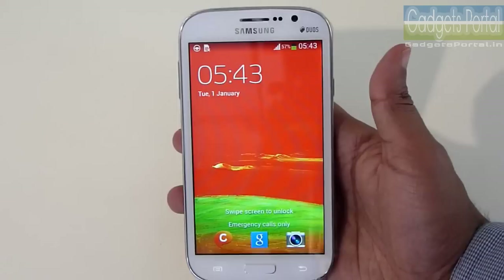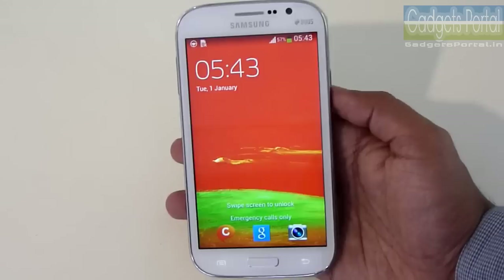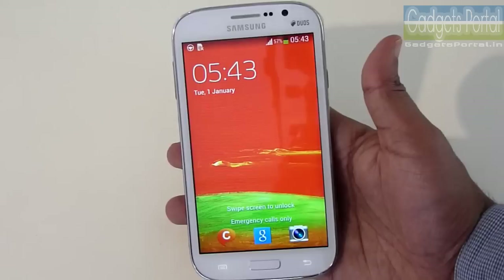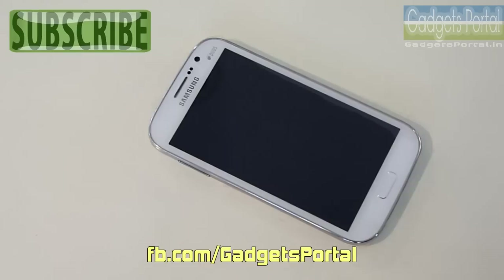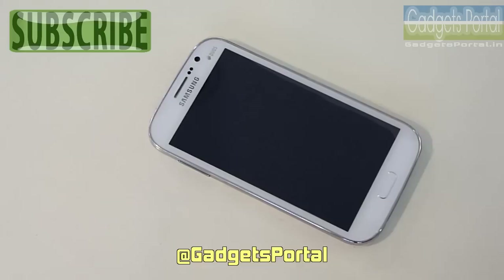Overall, this new Samsung Galaxy Grand Neo seems nice and it's far superior to the Galaxy Grand Quattro and also the Galaxy Grand Duos, so you can get it if you like it. That's all in this review guys. You can connect with me on Facebook at facebook.com/gadgetsportal and on Twitter at gadgets portal. You can also check my other channel Gadgets Portal Play at youtube.com/gadgetsportalplay. Thanks for watching, see you in the next review, bye bye and keep in touch.